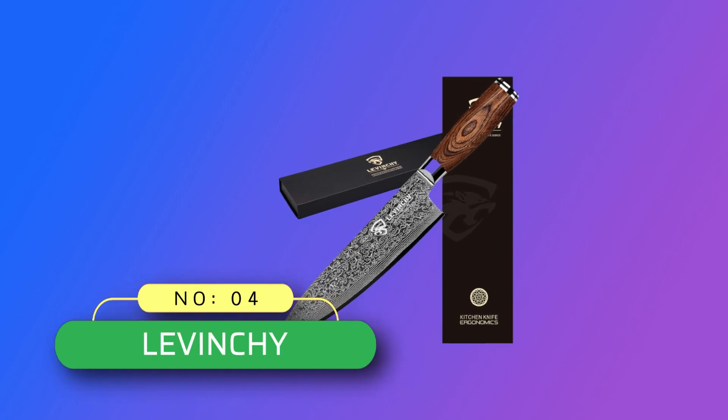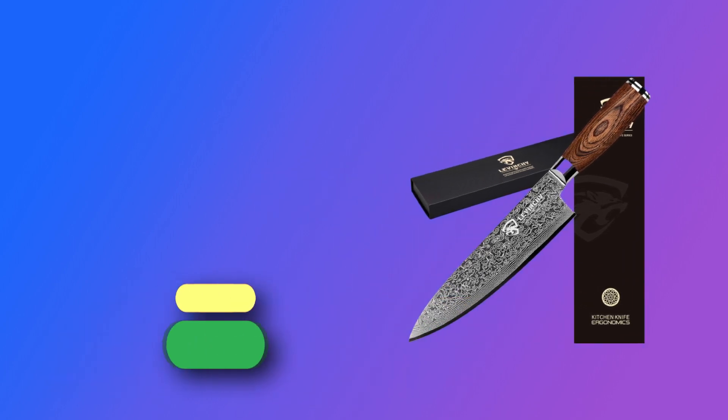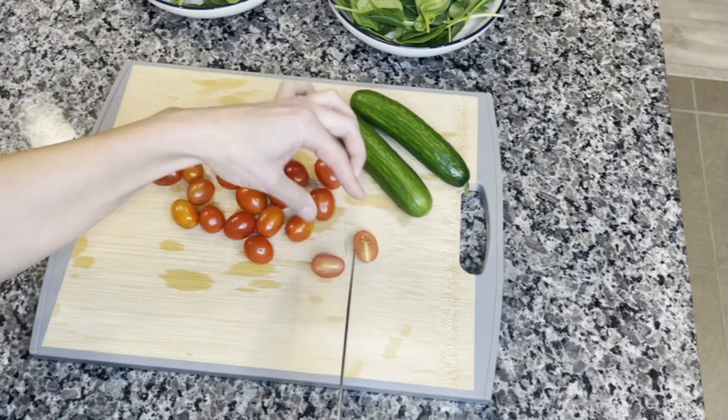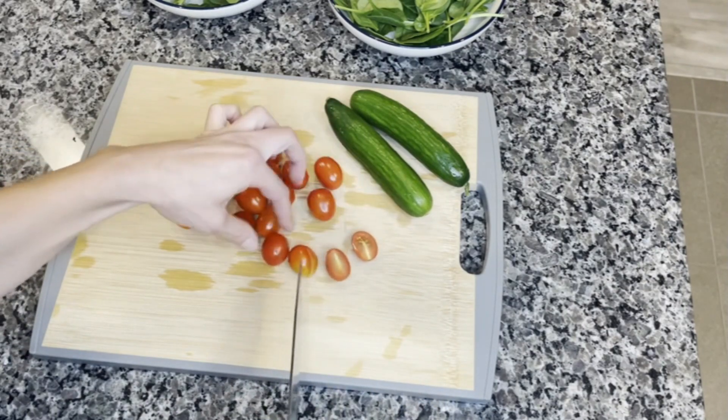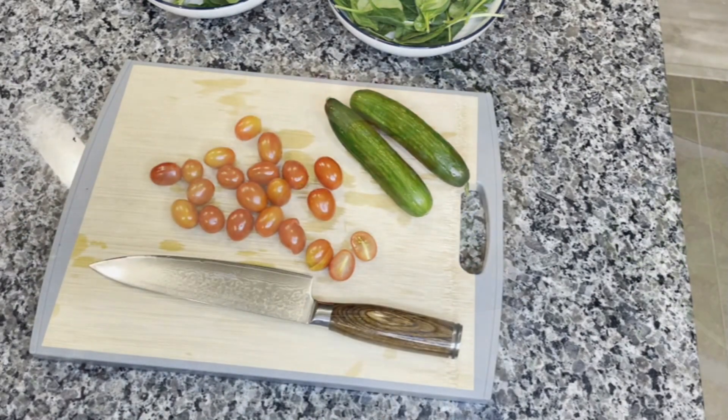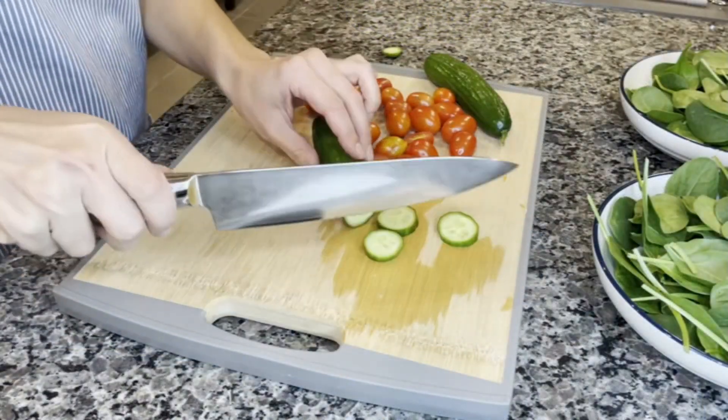Number 4: LaVinci, Damascus Knives Made in USA. Super Damascus steel — the LaVinci Damascus chef knife is made of high-quality 67-layer Damascus steel for wear resistance, durability, rust resistance, stain resistance, and discoloration resistance.